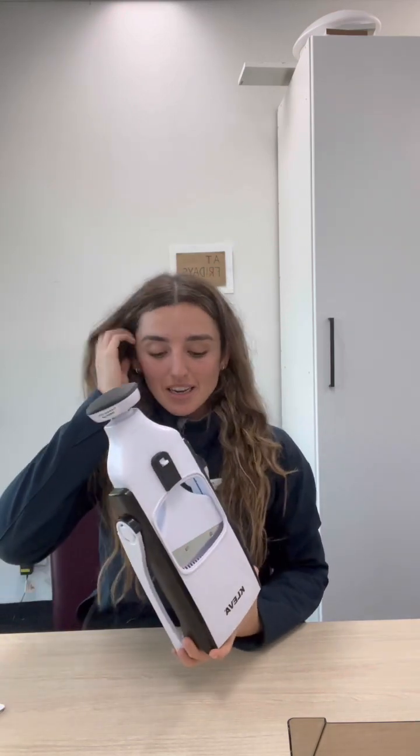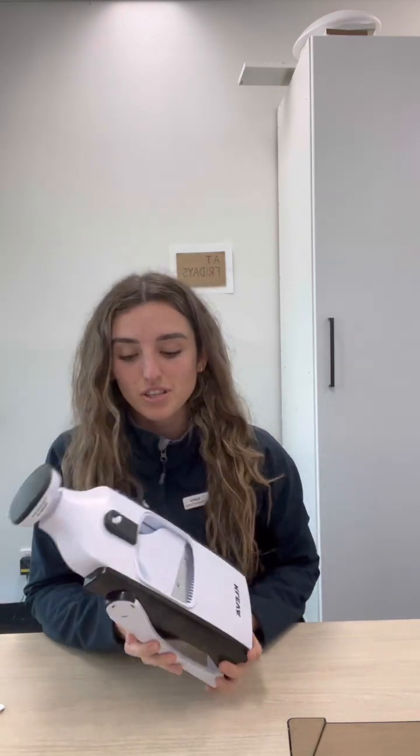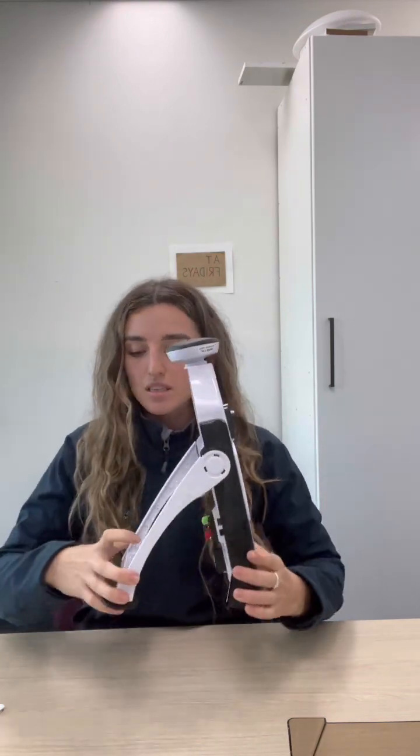Hi everyone, happy Friday! Today I will be profiling the Clever Safety Slicer, which is a modified version of your slicing mandolin — an everyday kitchen item. The difference between this one and your regular slicing mandolin is that this one has folding legs with suction cups on the bottom.